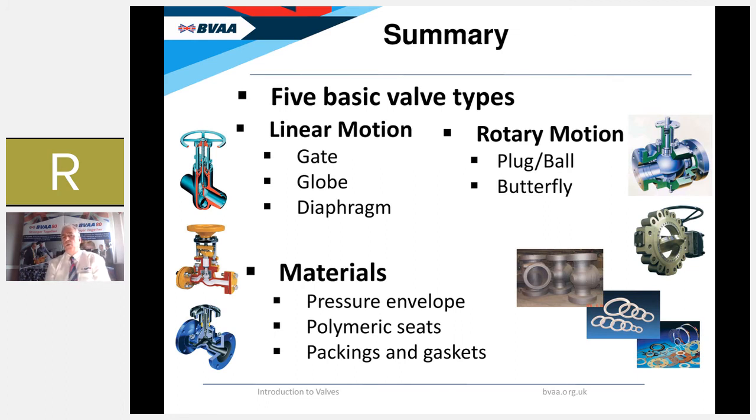To summarize what we've covered: five basic valve types — three linear motion types: gate, globe and diaphragm valve. The gate valve has the longest travel but the lowest pressure drop. The diaphragm valve is unusual in that it has no stem seal at all, with the diaphragm acting as the obturator to create the seal. For rotary motion valves we've looked at the ball valve and the butterfly valve. We've also taken a brief look at valve materials — both those used in the pressure envelope and polymeric materials used for seats and packings.